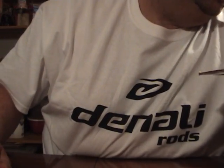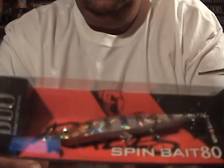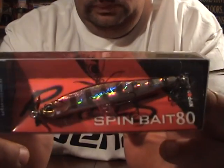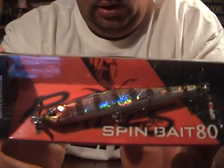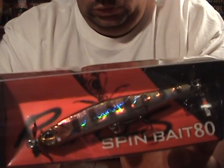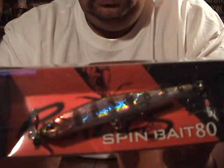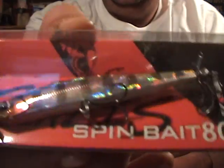Well then I got a Durilis Spinbait 80. This is in bluegill. I played around with this a little bit last year, really liked it, so I plan on getting a bunch more of these. As you can see, that's a lot of detail.